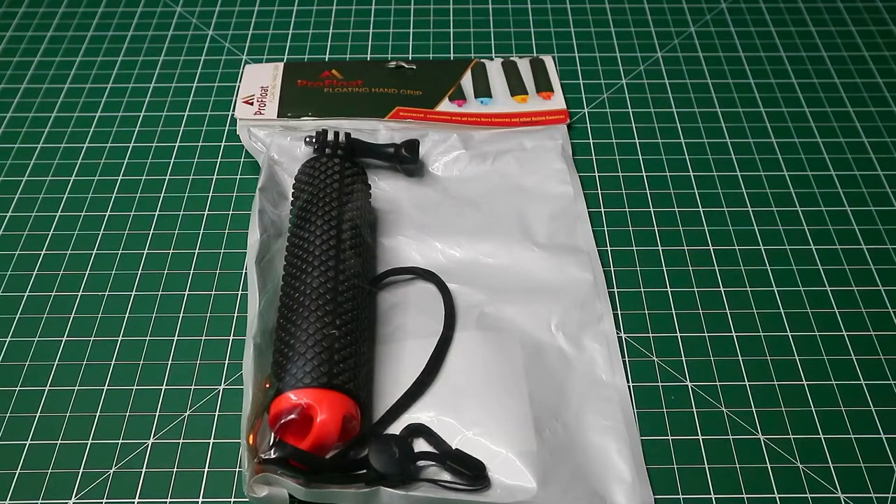Hi, this is my video on the ProFloat floating hand grip. This also comes under another name on Amazon as the Mi Premium floaty hand grip. You get this hand grip in various colors: blue, green, orange, rose red, and yellow. This hand grip costs £10.99 from Amazon.